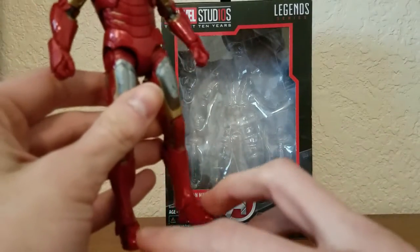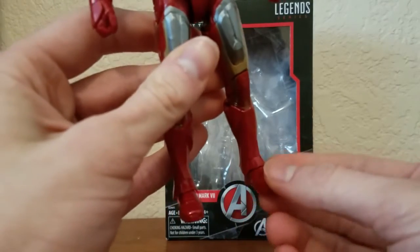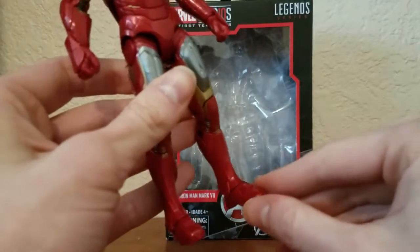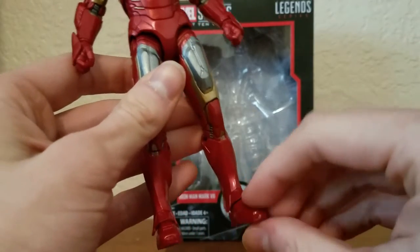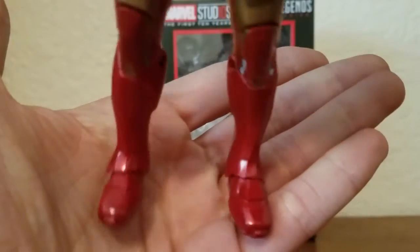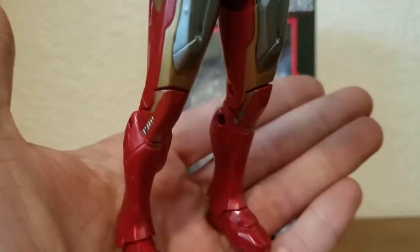Interesting story — the Iron Man I got had his feet on the wrong sides, so I actually used really warm water to pull them out and put them on the right sides they're supposed to go on. Let me know in the comments below if you think they look like they're on the right feet.